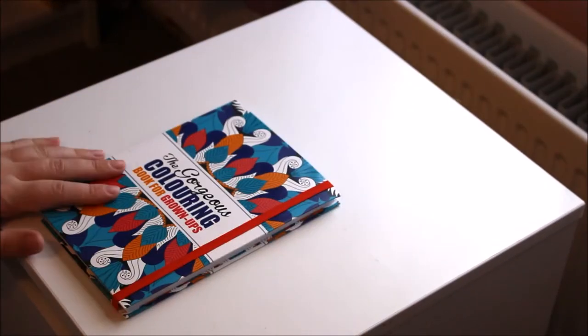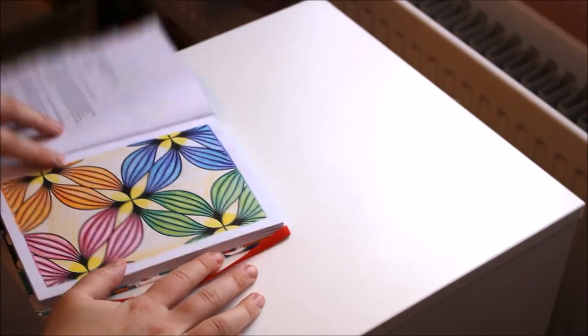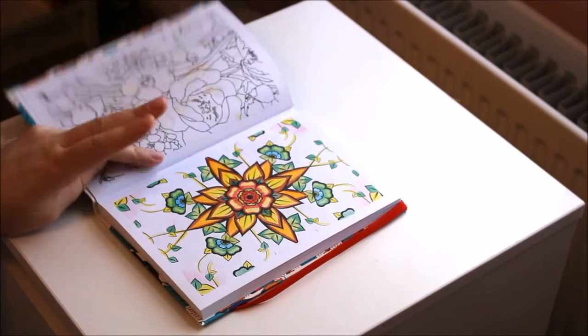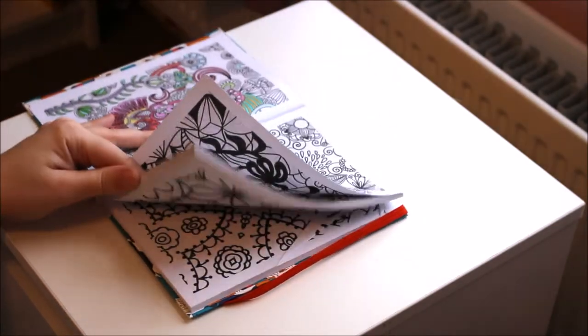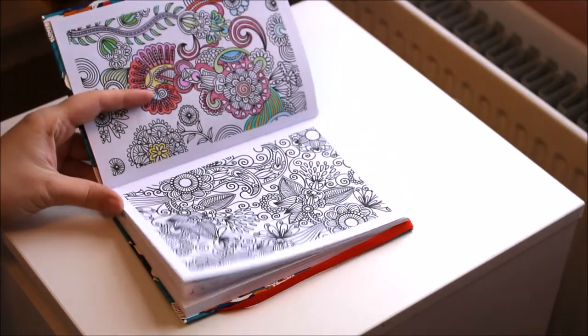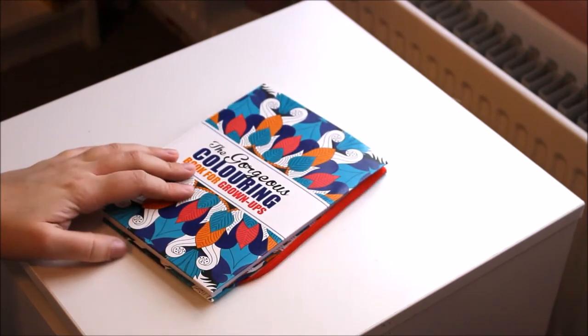My battery is about to die so I'm just going to change the battery — okay, new battery in place. Then we have the Gorgeous Colouring Book for Grown-Ups. I think this was from The Works but as you can see it has very plain pages. I've done a few in this one. I kind of like that one — I like the bold lines on it as well, so it makes the patterns really stand out. It's quite a handy one just to be able to take on trips with me.